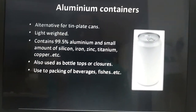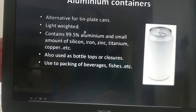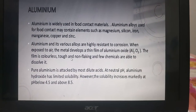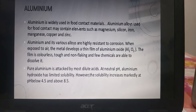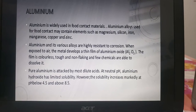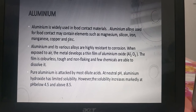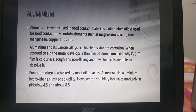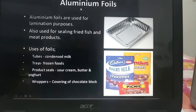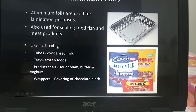Then aluminium. Aluminium containers are the alternative for tin plate cans. They are light weighted and can be used as bottle tops or closures. Aluminium is widely used for food contact materials. Aluminium alloys are used for food contact and may contain elements such as magnesium, silicon, iron, manganese, copper, and zinc. Aluminium is also used in the form of aluminium foils for lamination purposes and is used in a variety of products.